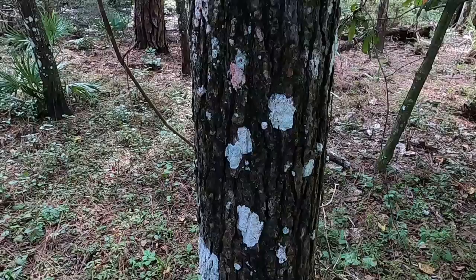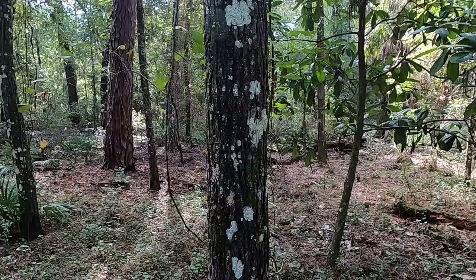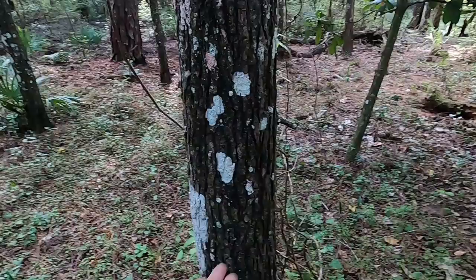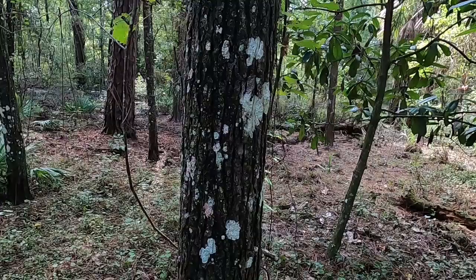Now this tree here is quite large but man is it straight. There's a little bit of bending down here, but we can go up quite a ways and it's really nice. The problem is it's a sweet gum tree, so we've got a species problem. Can you get a bow out of a sweet gum? Sure. But it's not going to be a very good one, so we don't want to cut this one. But that's almost what you're looking for as far as straightness goes — sweet gum is really good about that.